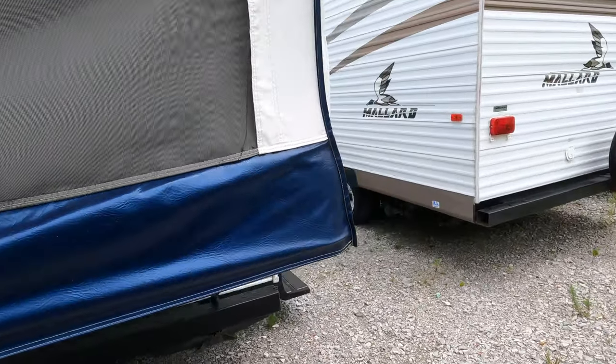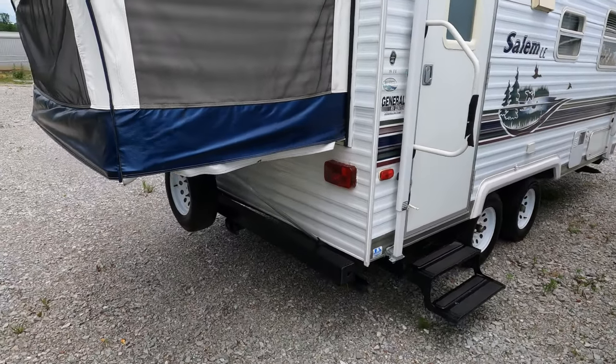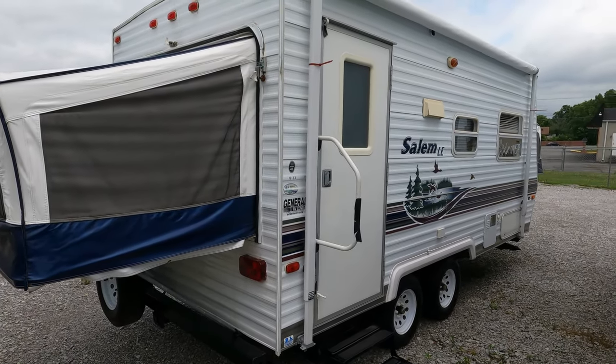One person, once you know what you're doing, can set both these beds up in less than 10 minutes. They basically just flip down — put your arms down, flip them down, go inside, put your bar in, and put your mattress on. You're done.